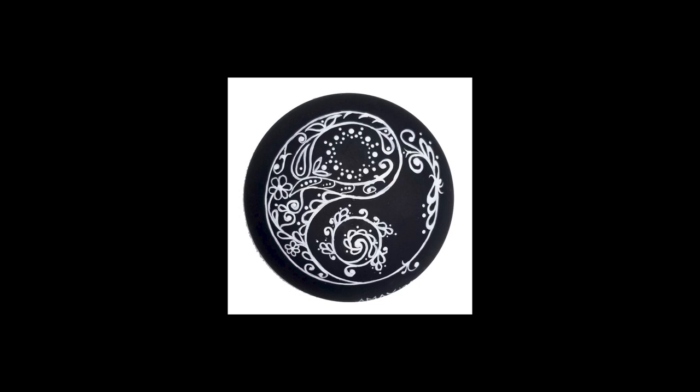Hello, my name is April and today I'm going to show you how I created this yin and yang rock, so stay tuned.